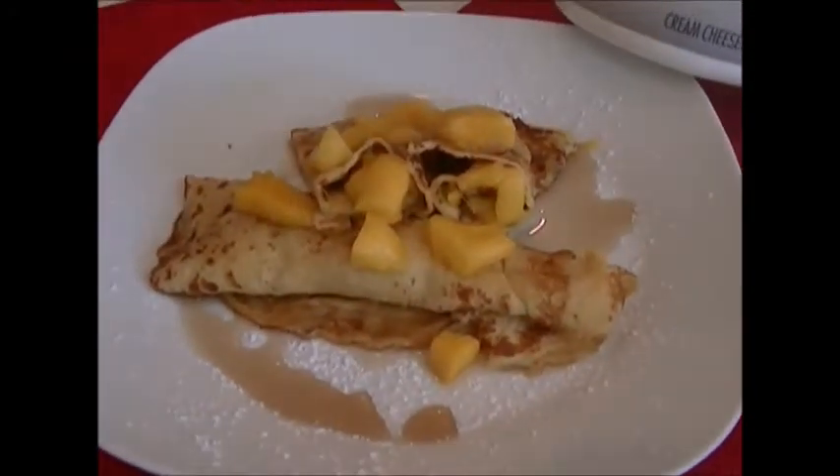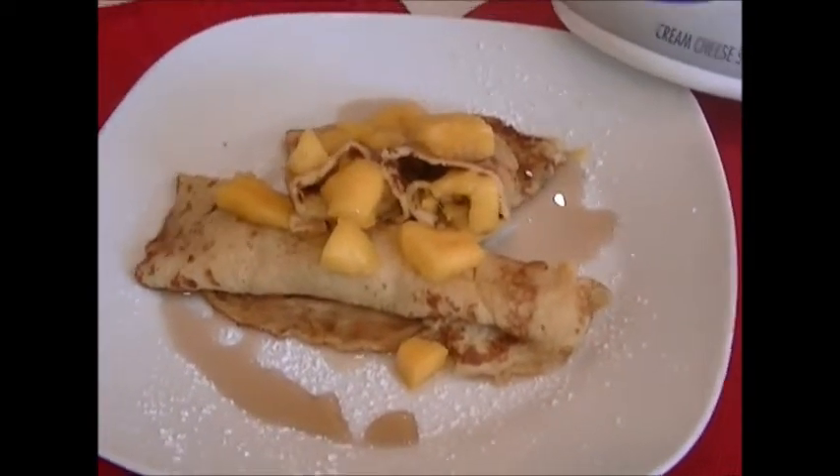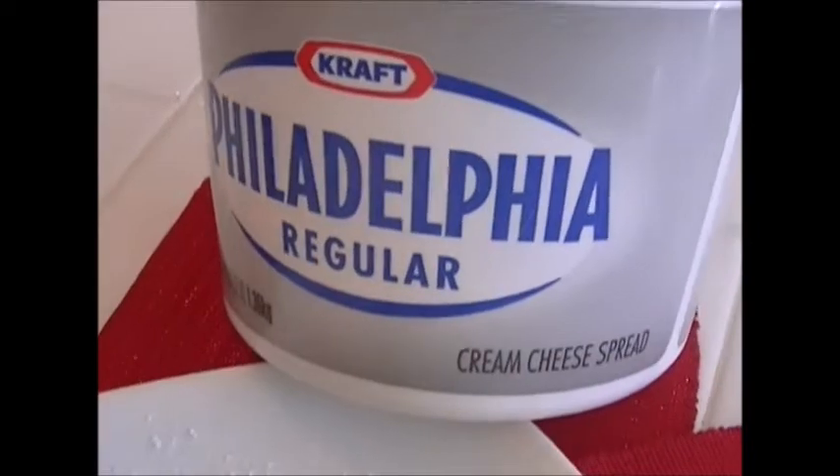Our kids go to school late today so I decided to make one batch early in the morning. Don't you love how yummy looking it is with all the mango, and then the crepes are made from regular Philadelphia cream cheese. Just love this regular cream cheese stuff.